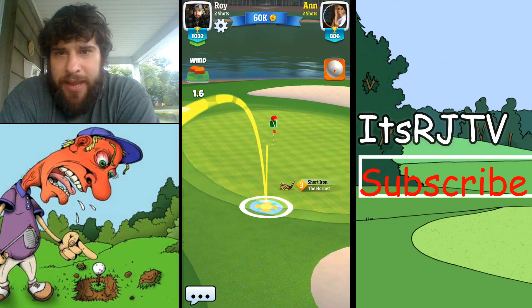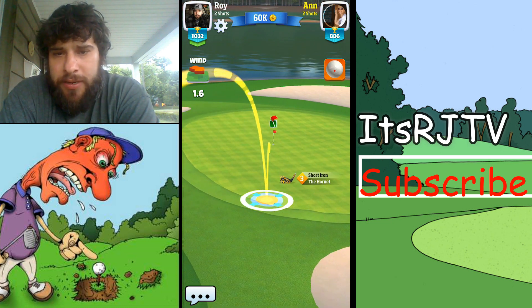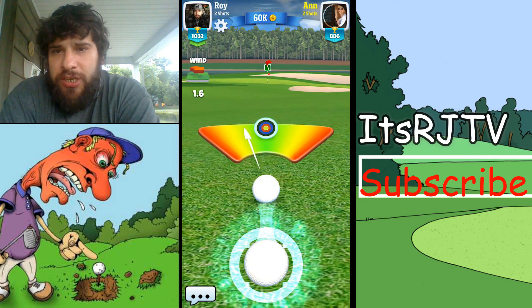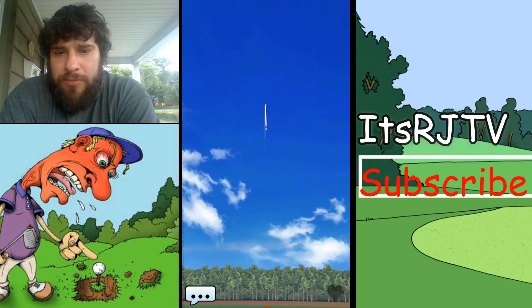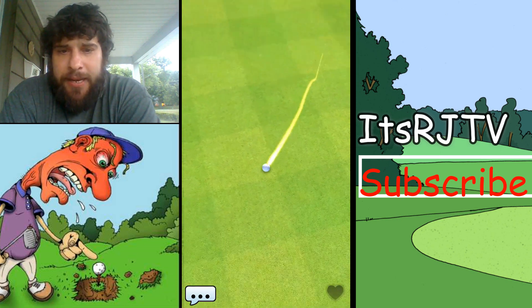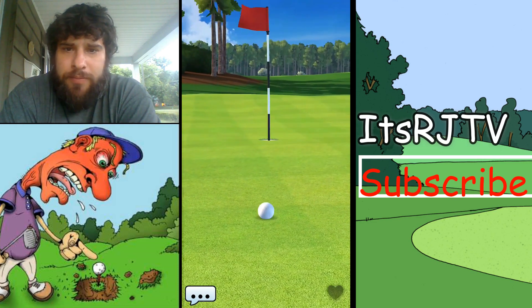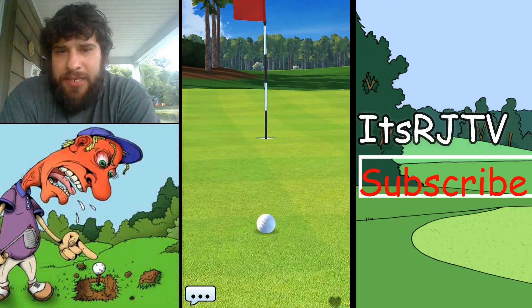We see Ann has the Hornet — there's a short iron which is an excellent short iron. She did back the ball up in terms of using backspin on it, and I'm not a huge fan of that, but when needed she's got a decent putt here.